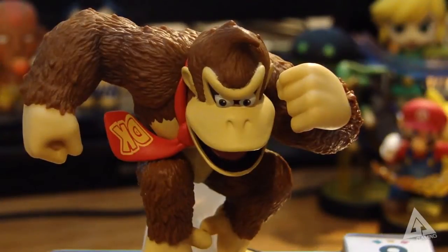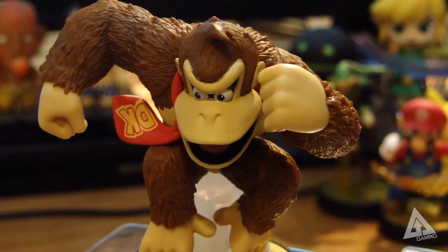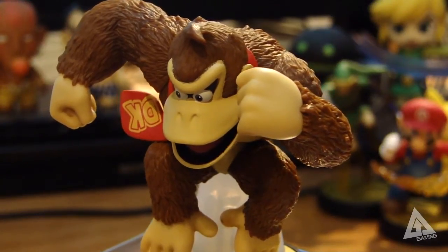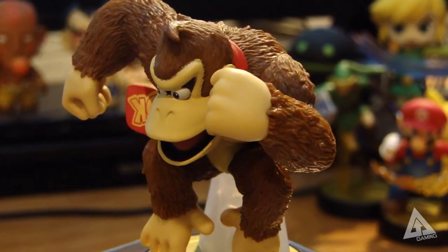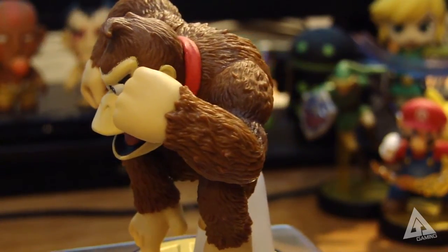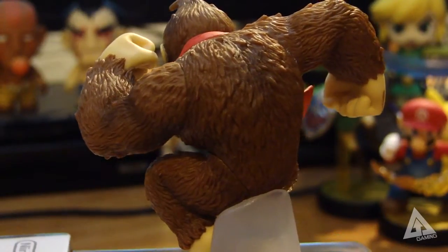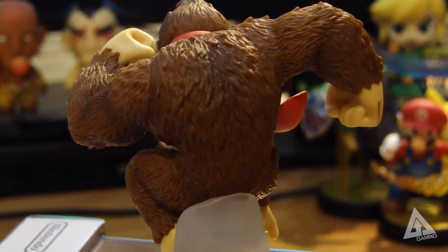Donkey Kong is number four in the series in the first round of amiibo, and he is definitely one of the best. I'd put him up there alongside Pikachu, Yoshi, and Mario as my favorites. Donkey Kong is a really solid-looking model. I'm really impressed with the quality — they're made of a really good quality material and the paint job is done really well.